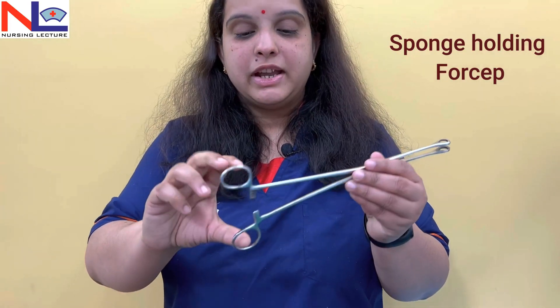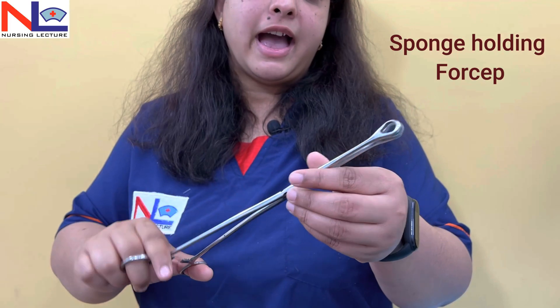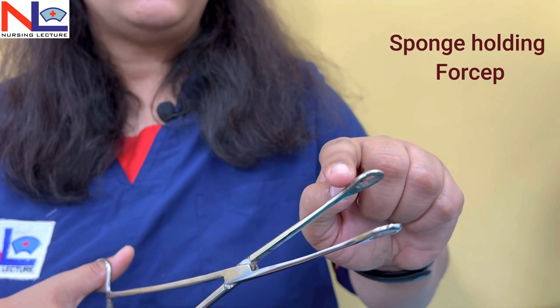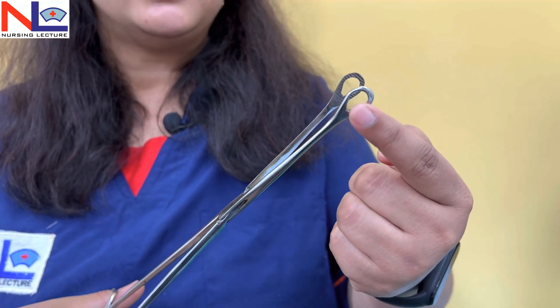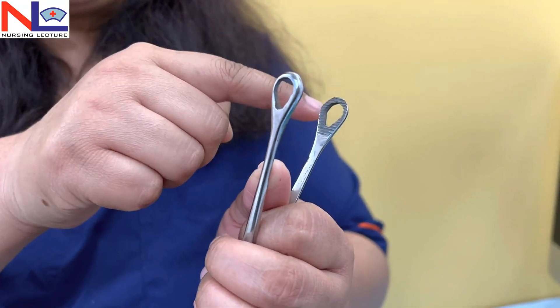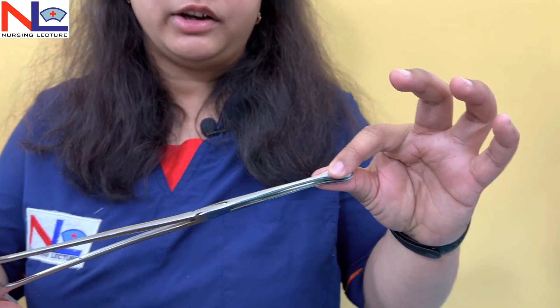By this instrument we take out the products of conception and retained bits of tissues. The next instrument is the sponge holding forcep. Here you can see there is a ratchet lock, and on the tip you can see there are two round fenestrations and some transversely arranged serrations as well.